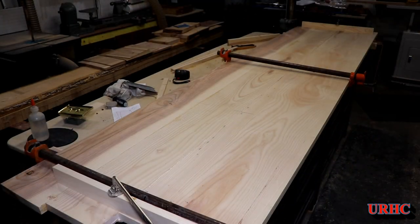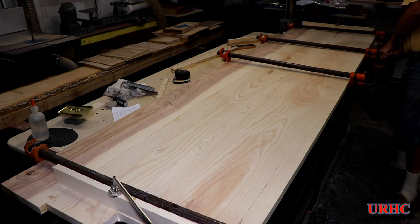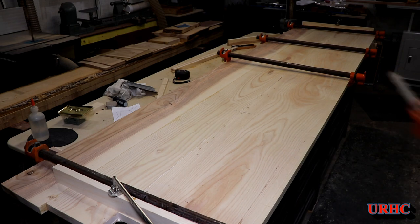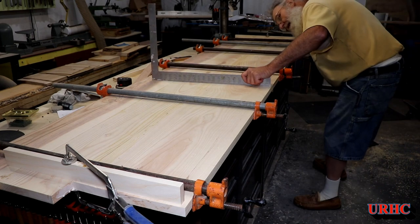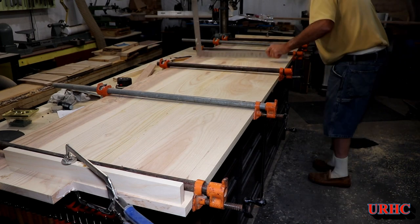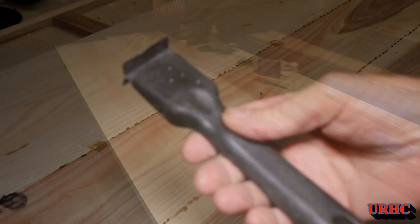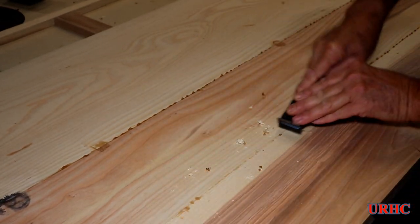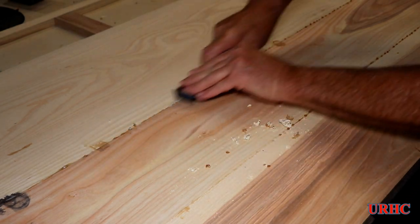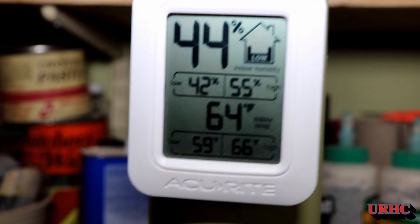Preparing the boards good ahead of time really pays off — everything fits together nice and stays really nice and flat once it's all clamped up. You can see it came out perfectly flat in the end. Once everything's glued up, I flipped them over and got that extra glue that fell out of the bottom. I just use an old paint scraper — that takes it right off so it doesn't plug up the sandpaper later.